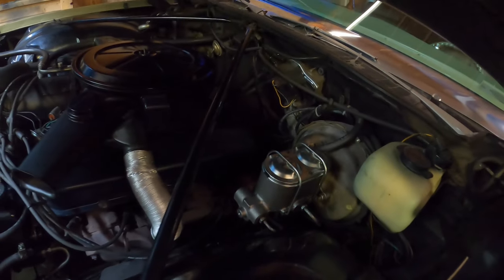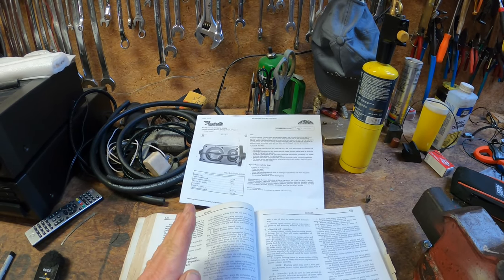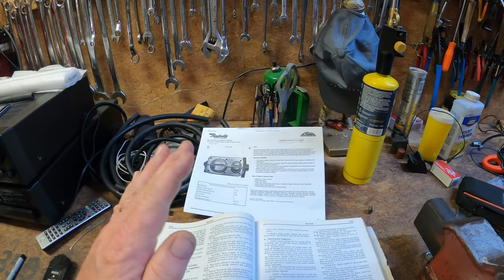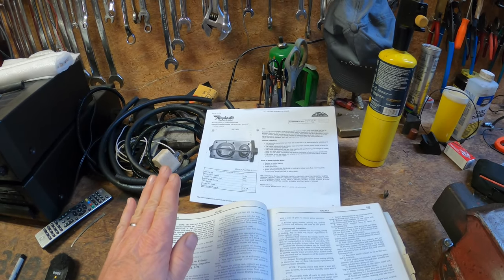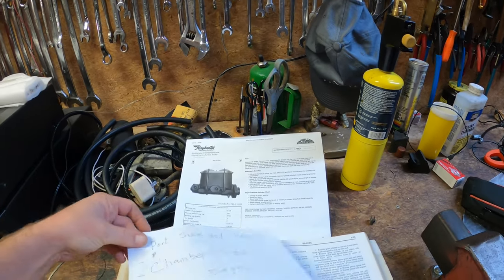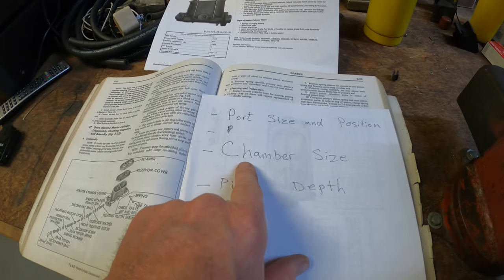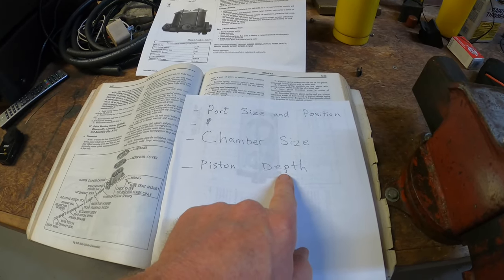You think to yourself, why is that a huge deal? If you need a brake master cylinder for your early 70s Cadillac, chances are you are going to have a problem. It may not be huge, but if you want your car to have some originality you may run into a stumbling block. It has to do with three things: the port sizes and positions, the chamber size, and the piston depth.